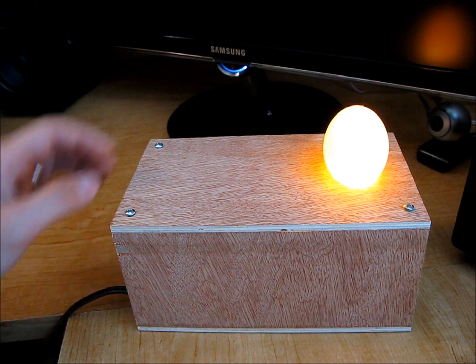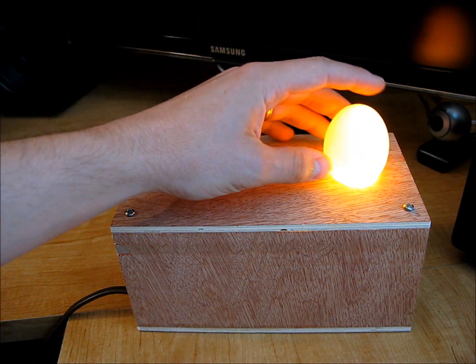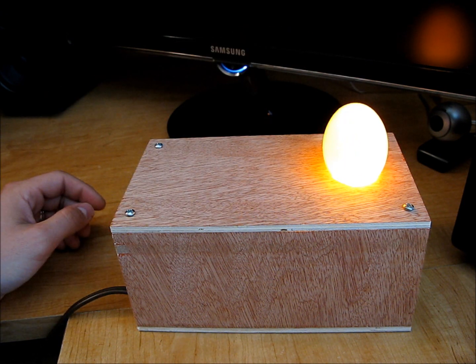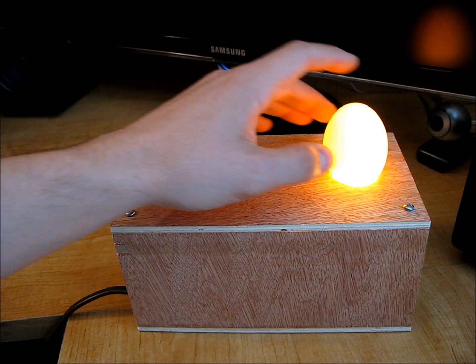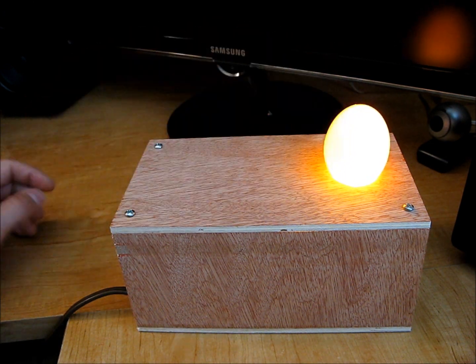The egg on camera looks like a light bulb itself. In person it's not quite so bright — you can actually see little dots and see through it and stuff. It's not too bad. It does a really great job of illuminating the egg really well. You can see anything that's in there.